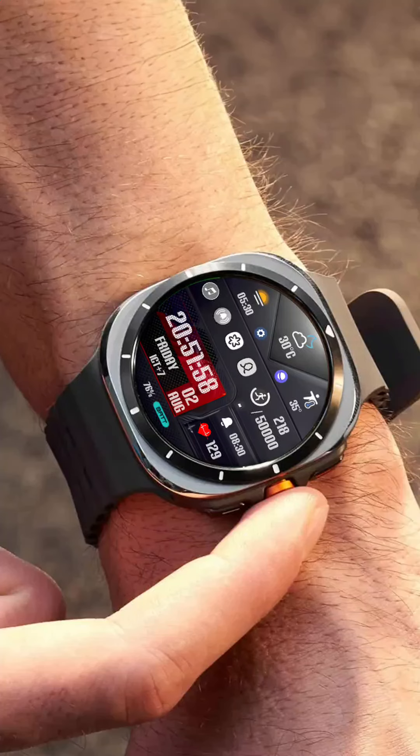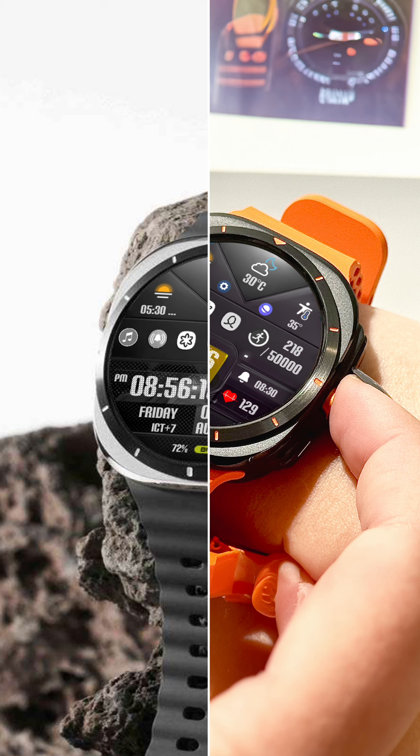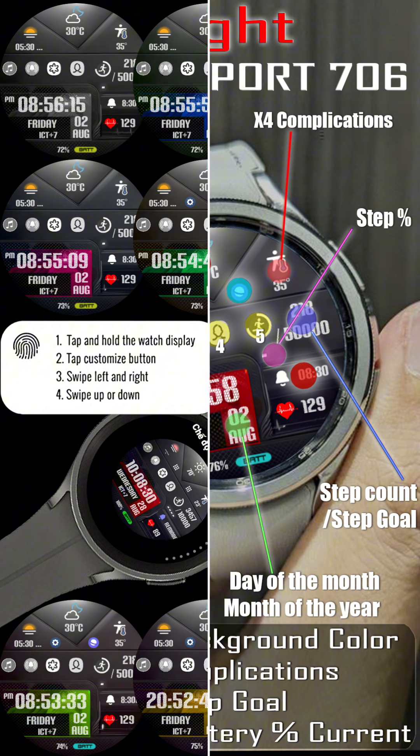Hey there, tech enthusiasts. Today, we're going to talk about the InSport 706 Watch Face, a dynamic sport-style watch that allows you to track digital time and information in the most intuitive way.